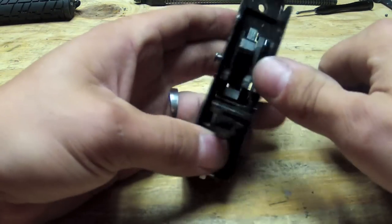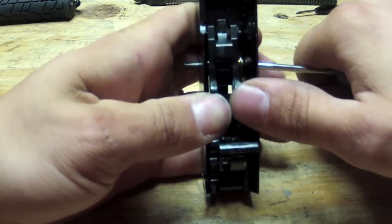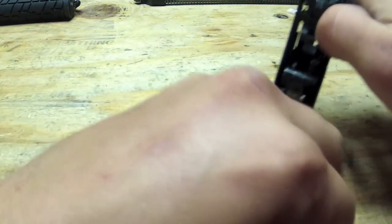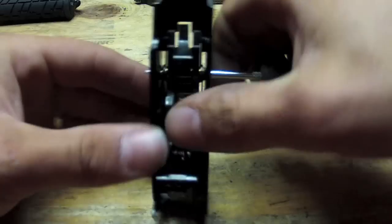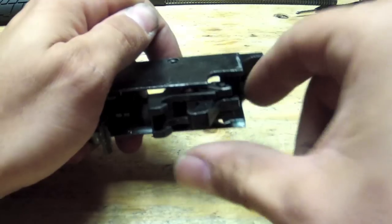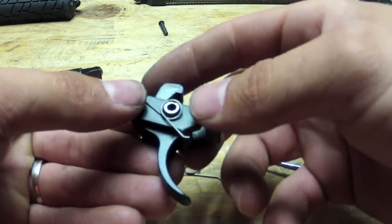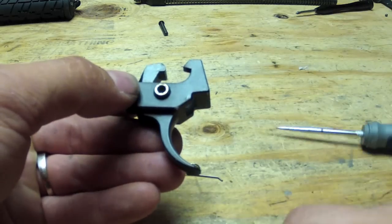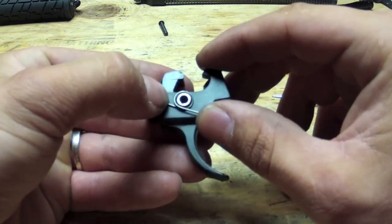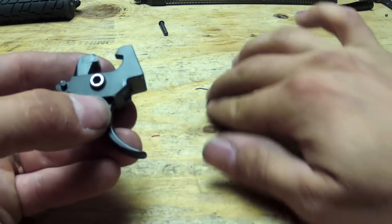Got the pin out. Once you do that, your hammer and sear will slide out. Now make sure that you remember which way these springs go on, because you will have to put them back on the way they came out. Just make sure that the bend is always at the bottom - they go on that way and not this way. Take your springs off.